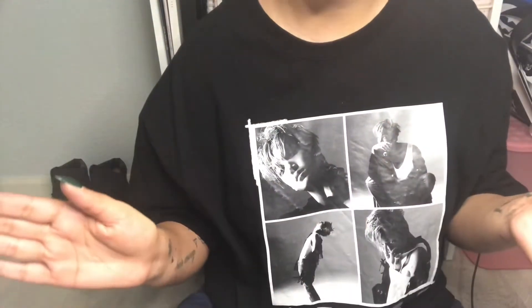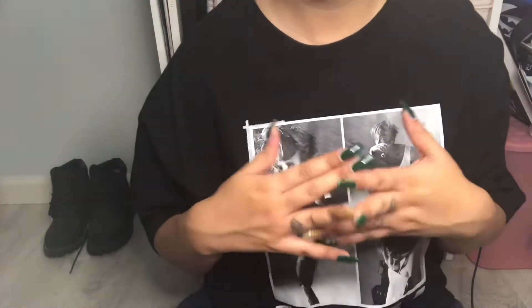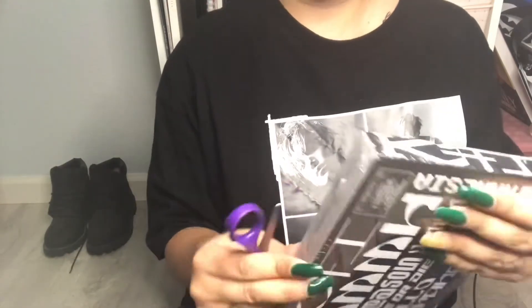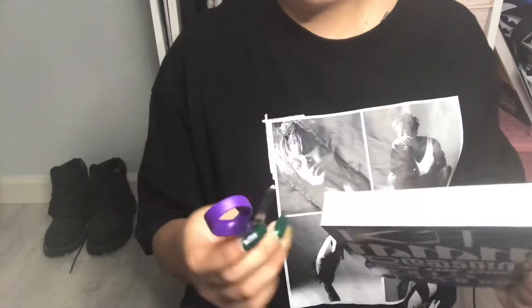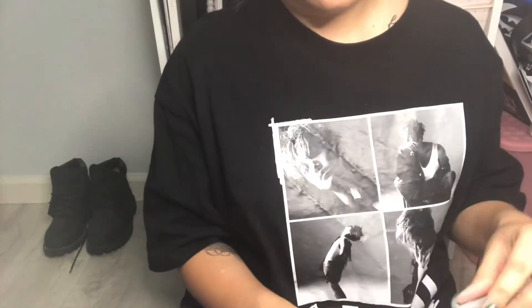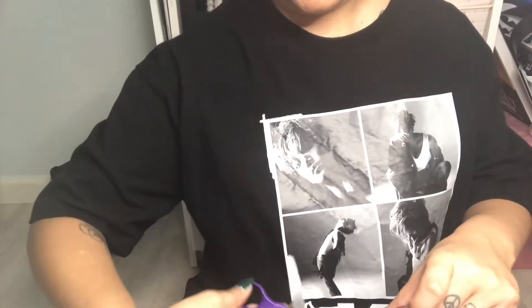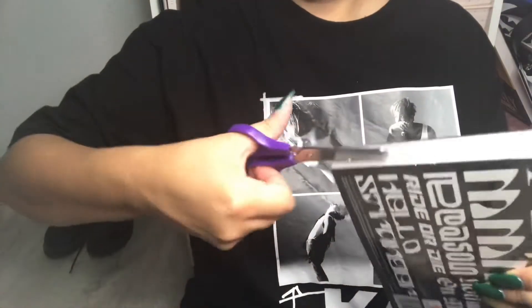Hopefully I'll do a good job of explaining everything that's inside and showing you guys the content you want to see. So now I have my scissors and I'm going to very carefully open up the album. I don't want to cut into anything. I'll start with the flip book version.